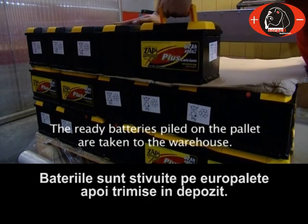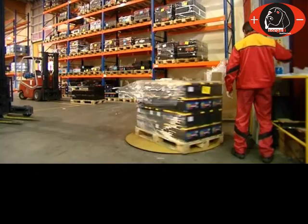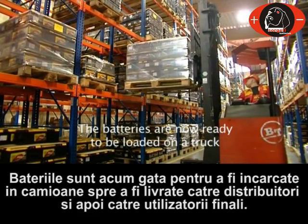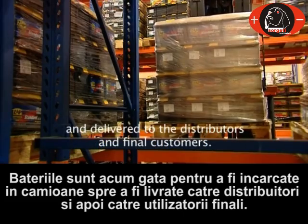The ready batteries, piled on the pallet, are taken to the warehouse. The whole set is wrapped in foil before it is put on the shelf. The batteries are now ready to be loaded on the truck and delivered to the distributors and final customers.